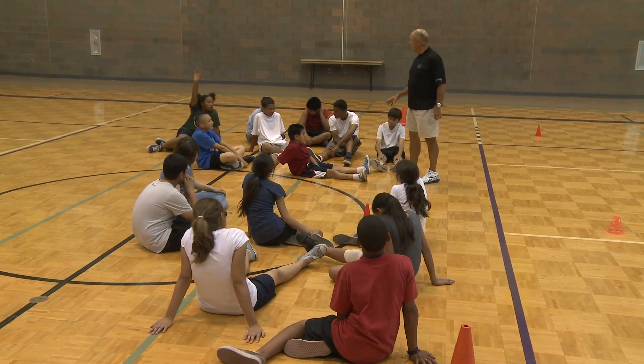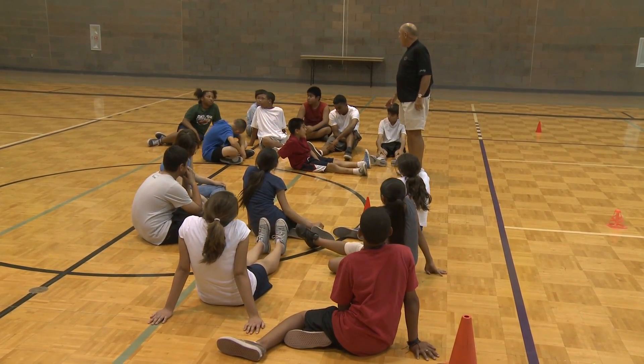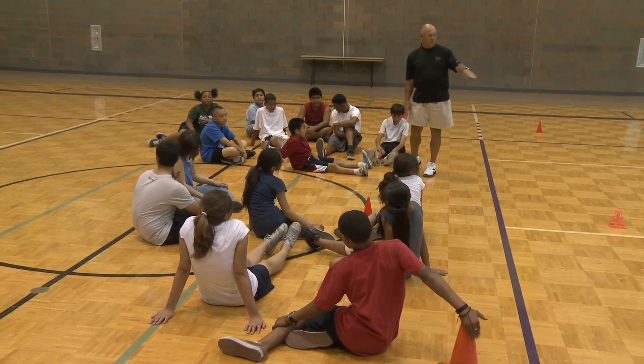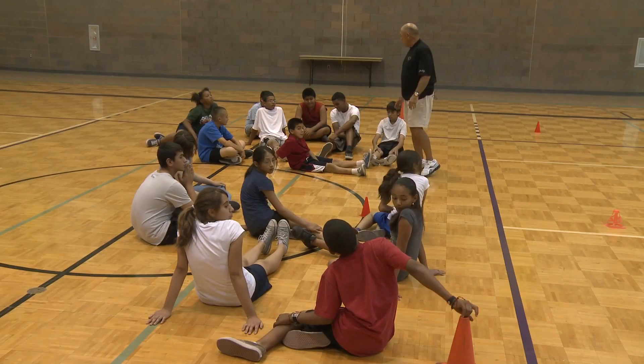Questions? — So it's just the small cones? No, every cone that's out here — they're going to tip over the small ones and the large ones.